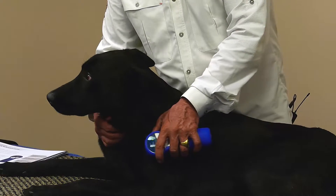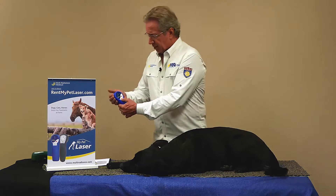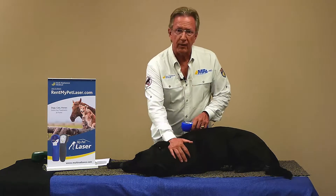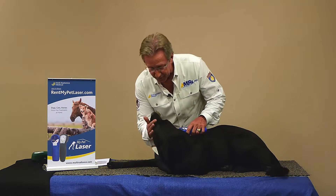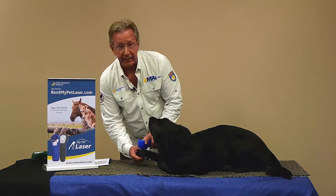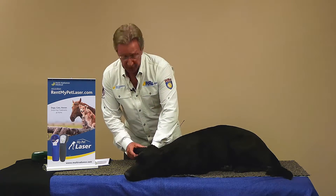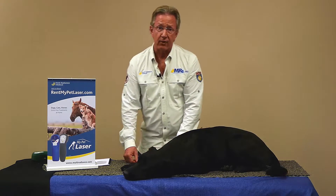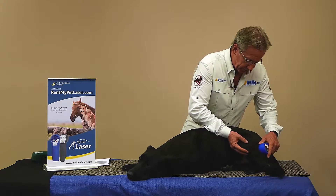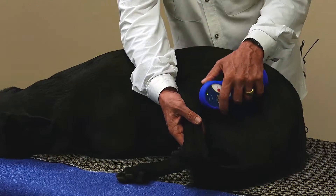Talk to your vet about the My Pet Laser Rental Program — it's so incredibly useful. The third setting: just push the power button and set it up to number one. Number one is our 50 Hertz, and that's when you have those joints with arthritis. You just treat around the joint radially, right around the joint, bending it slowly so that you're getting the energy inside that joint to the articular surfaces. That's where the inflammation lives in the case of arthritis. With the hips, much the same thing — just treat all around that hip, and especially spend time around the joint itself, then stretch that leg out to get inside those articular surfaces.